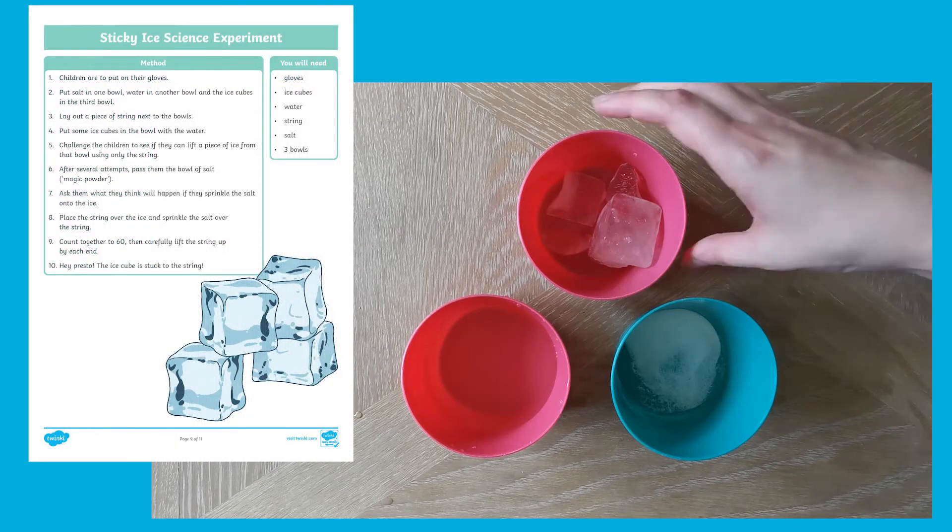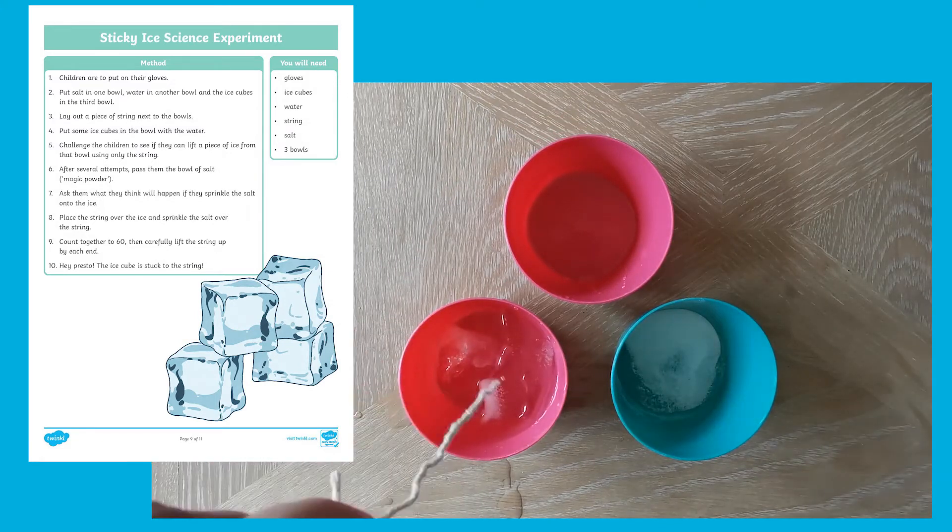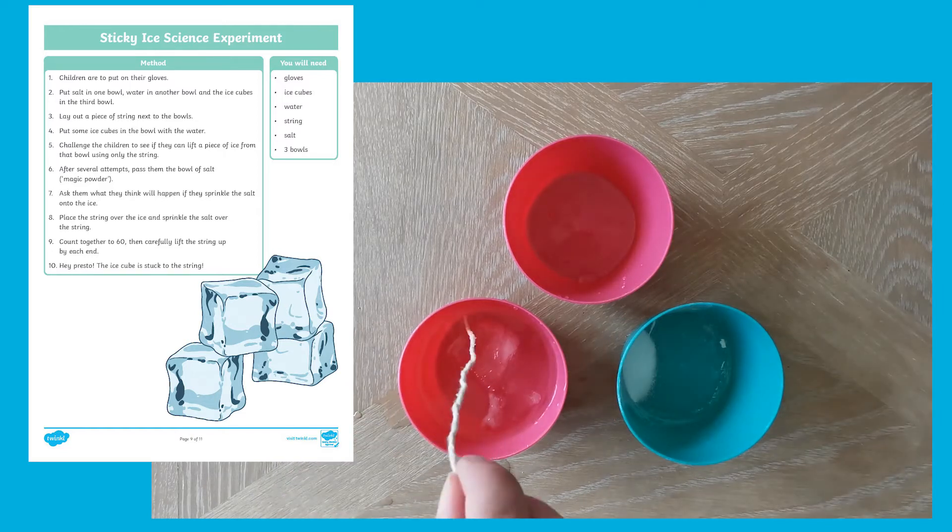Who knew that ice could be sticky? Simply follow these instructions and you'll find that your ice can even stick to a piece of string.